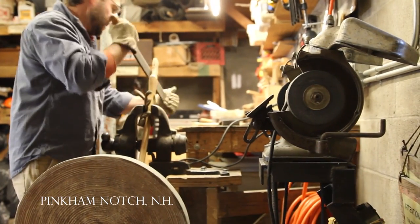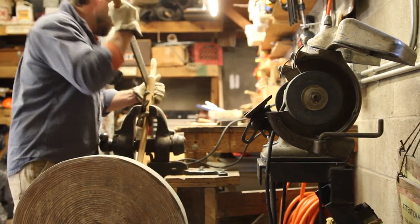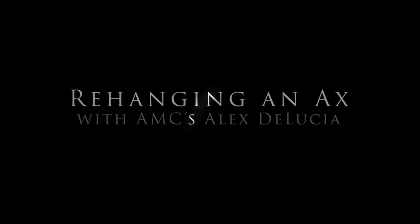My name is Alex DeLucia and I'm AMC's Trails Volunteer Program Manager. I started working with AMC Trails in 2001 and fell in love with trails and trail work and fell in love with chopping, and I just didn't want to leave.